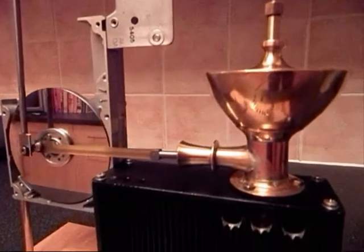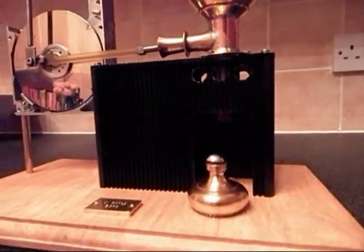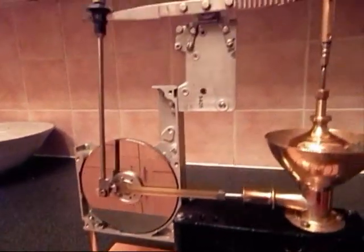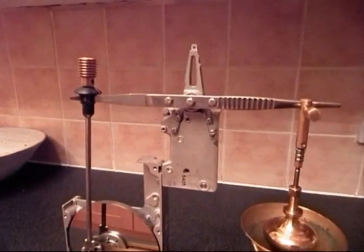a copper tube — all sorts of stuff that have gone into making this, and it's all reused, recycled materials.